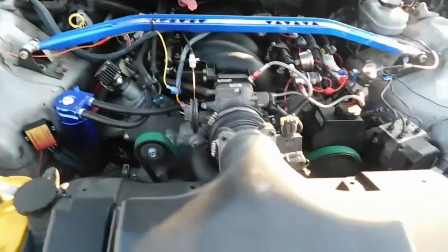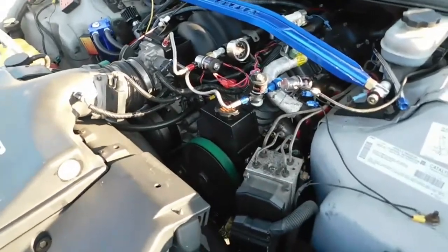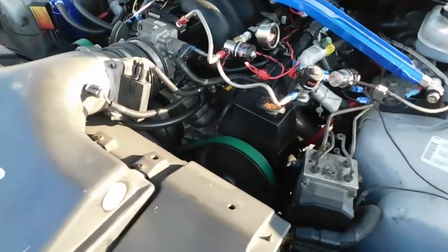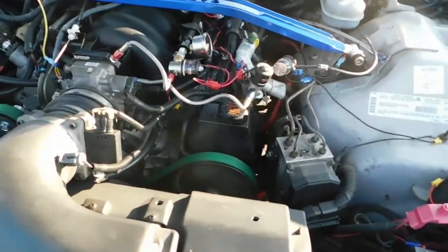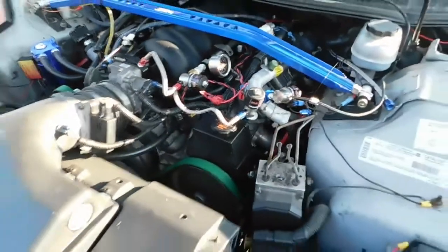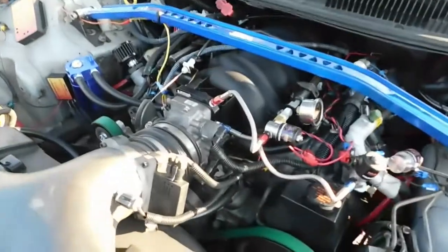I'm not going to talk too much about the bottom end as that's kind of top secret — it is bigger than a 350, I can say that. We're running a pretty much home-built nitrous system, meaning it was pieced together. It's running an NOS plate system.